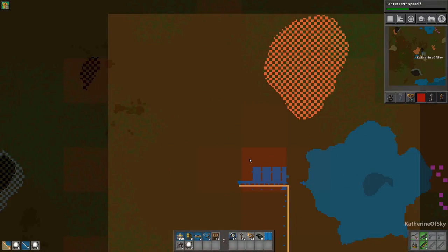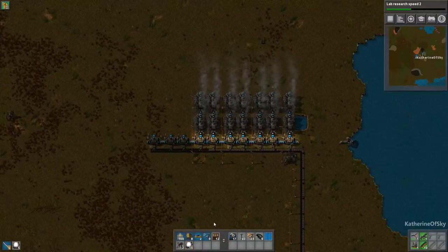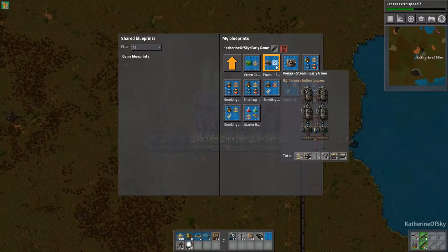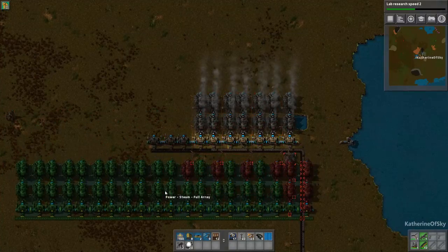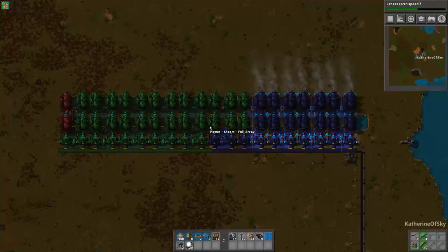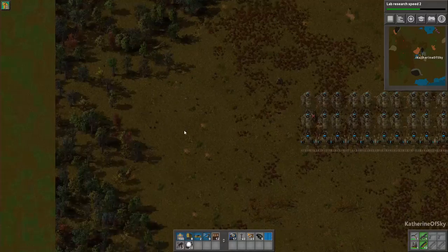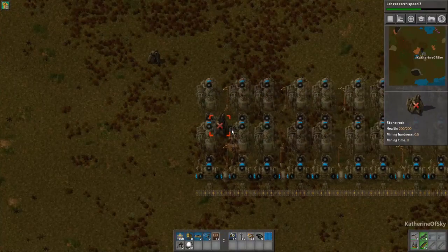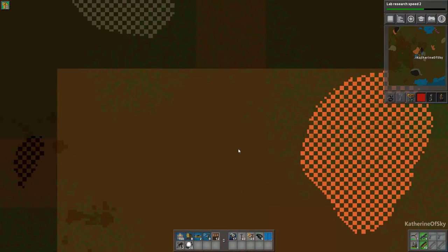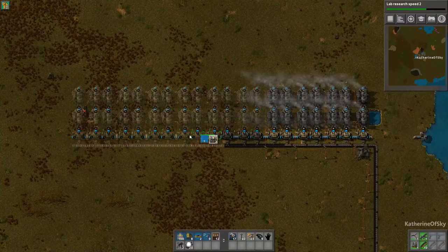I would like to make some steam engines now. This is a partial array — not actually the full array that we need to function. I have a blueprint for this and the ratio is one pump to 20 boilers to 40 steam engines. Notice I'm in map mode — I'm going to place this down. There's a rock on the left — press shift and click to put a deconstruction mark on the rock. If you have robots, the robots will deconstruct it automatically. Now I want to count how many we need: 26 steam engines and 10 boilers.